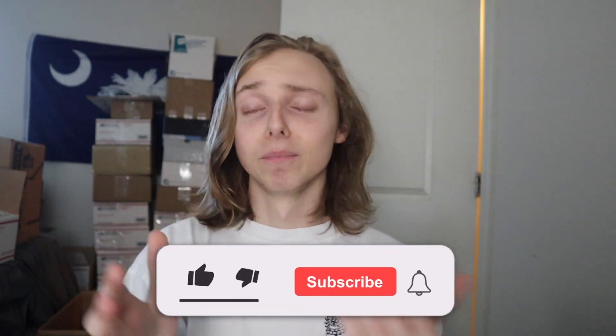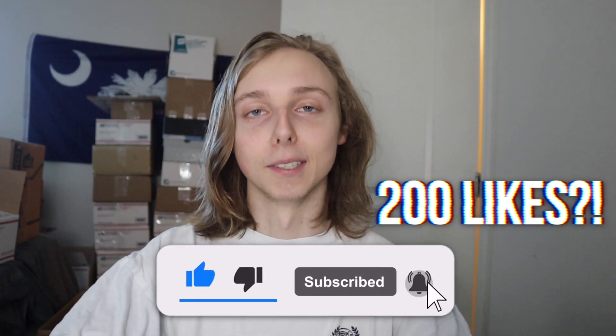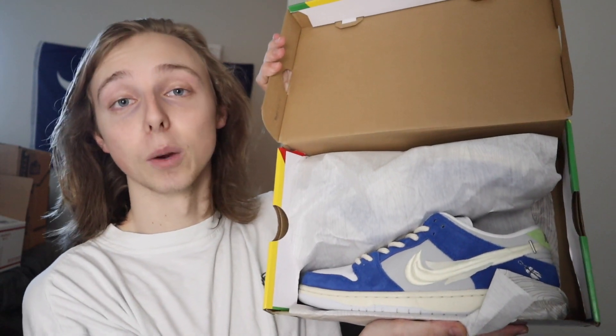Can we hit 200 likes on this video? It just helps get it out there and lets me know you all want more content like this. If you want more sneaker reviews like this one, feel free to check out my links and Instagram down below — I'm going to start posting regular content there soon.